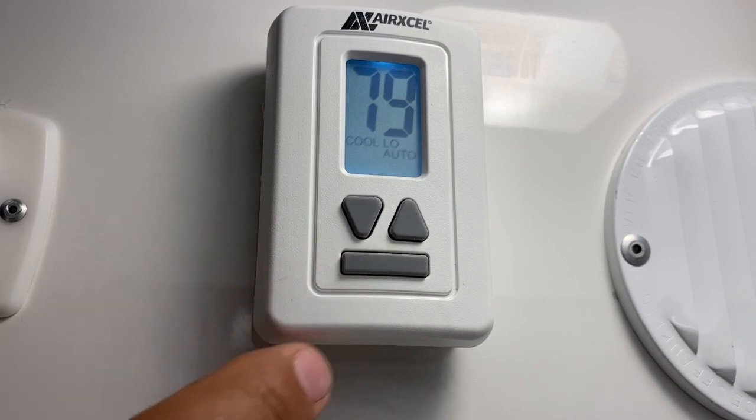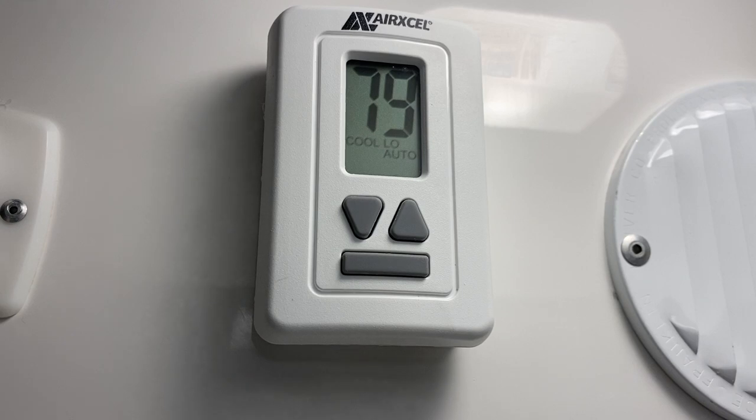If you keep pressing it, you go to cool low auto. The auto mode basically makes the fan and also the compressor shut down — so not only the compressor will shut down, but also the fan.